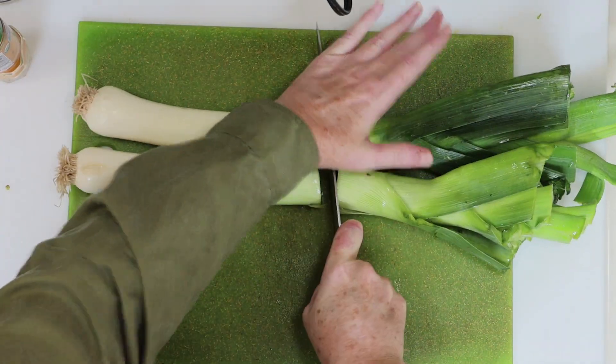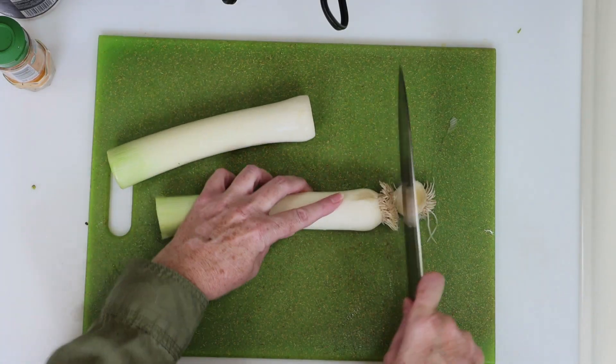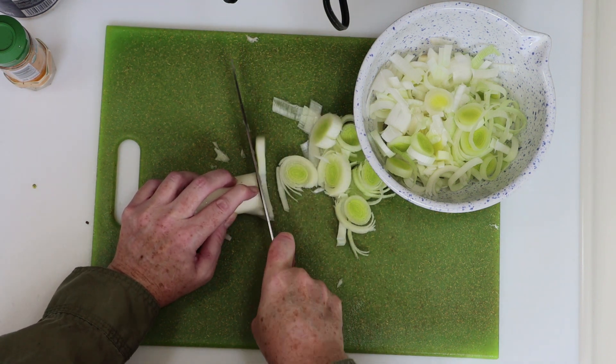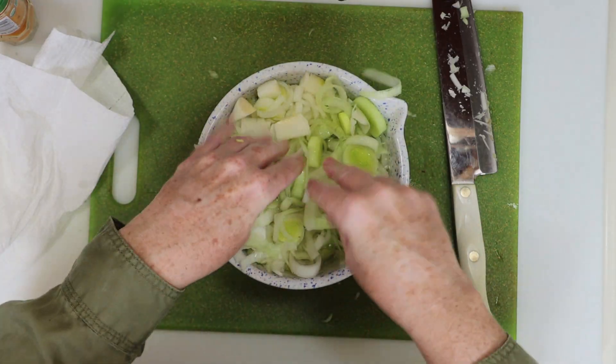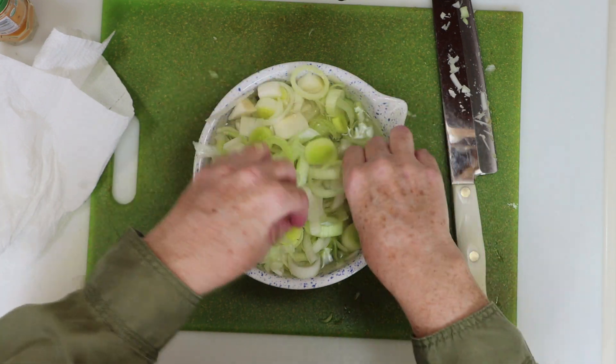We're going to chop some leeks and we're going to use the white and light green part of the leeks for this, so I'll chop off the dark green part and then the little fraggle tops too. I'll slice them into approximately quarter-inch rings and then place them in a bowl. Leeks can be pretty dirty, so fill the bowl with water and start washing the leeks and separating the rings.